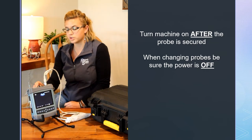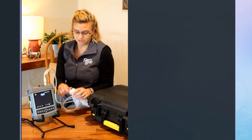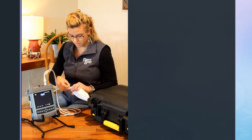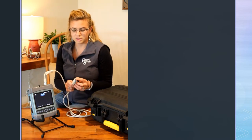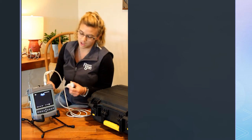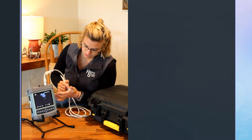Now our machine is on — we just hit the power button on top to turn it on. At the end of our probe we've got the little case. This is just a micro-convex probe. The gray part is the most delicate part of your probe, so please be careful and try to cover that when it's not in use. If I just push it on my hand, we can see we have an ultrasound image.